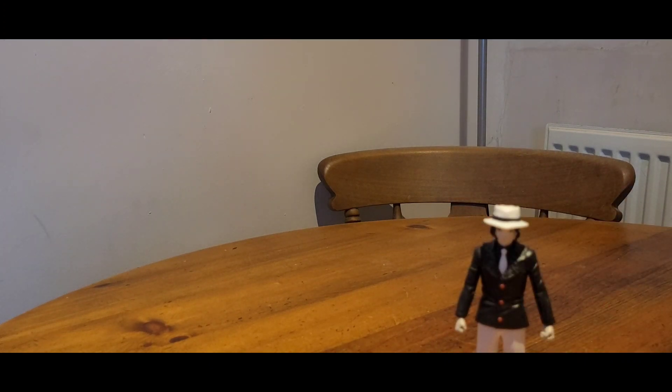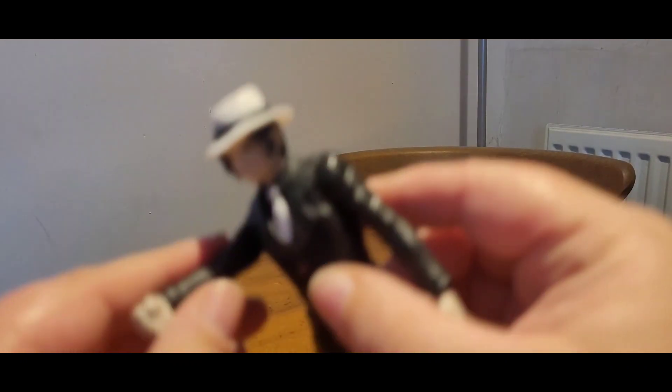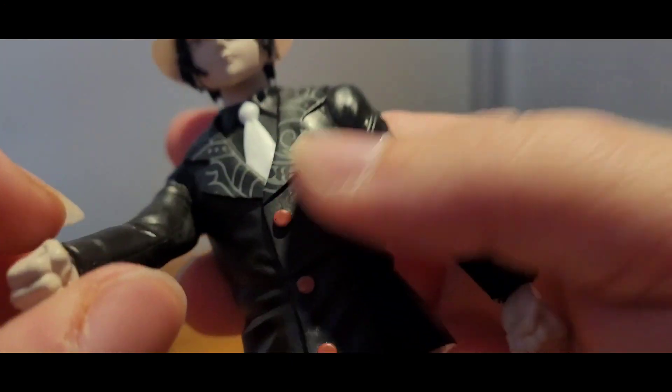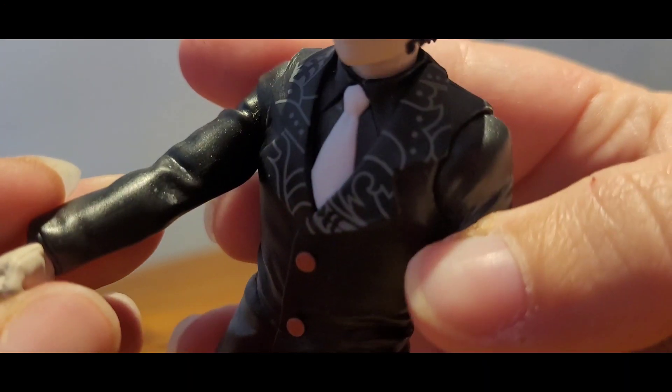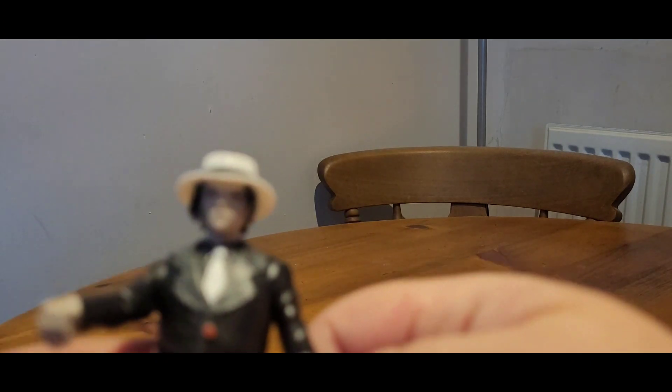He's basically just meant to stand there and look pretty. Is he scuffed already? Mine seems to have been scuffed already, and I haven't even done anything with him. Oh well. Here you go — he brought you some chocolates.